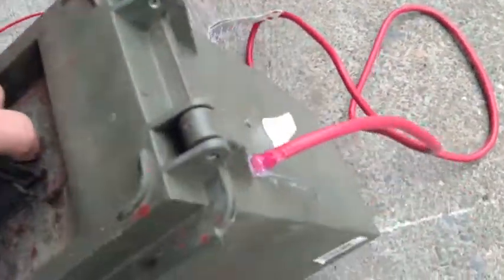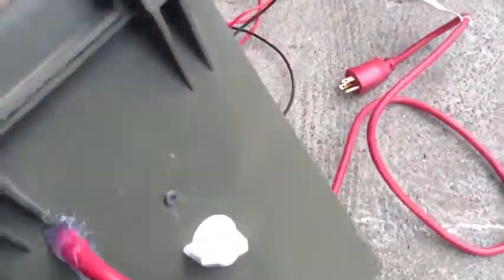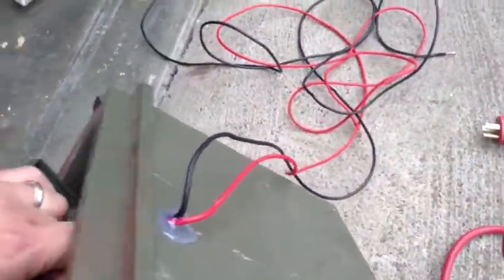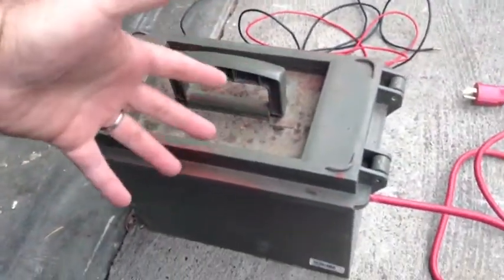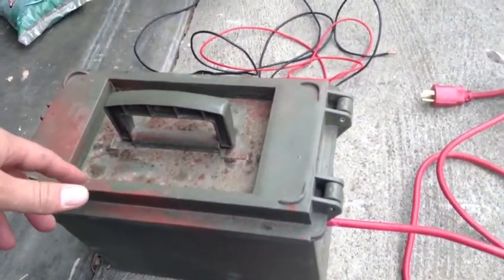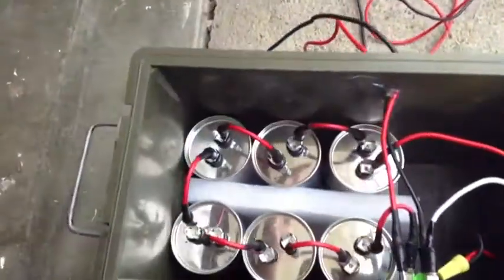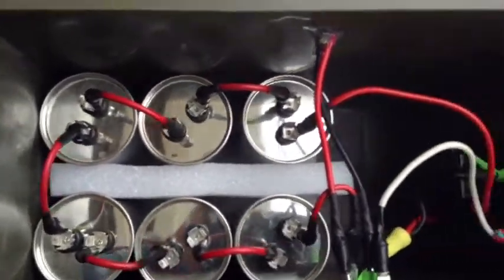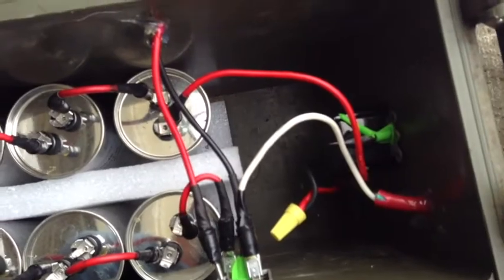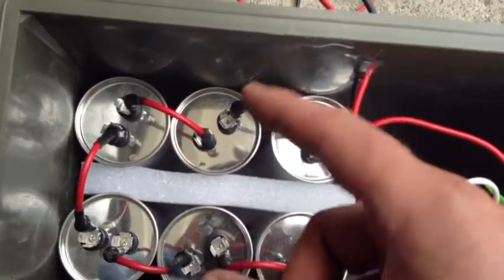You may be wondering what in the heck this thing is. What it is is an ammo box with a capacitive charger built into it. I'll open it up to show you what's inside — these are six eighty microfarad capacitors.